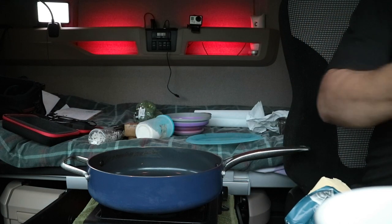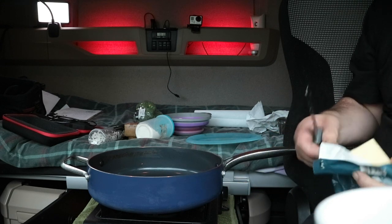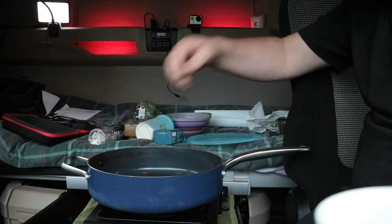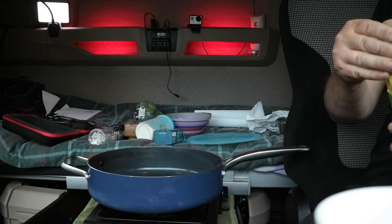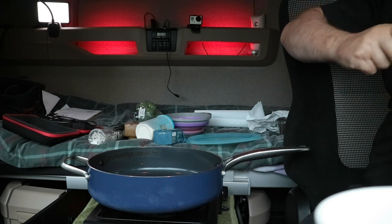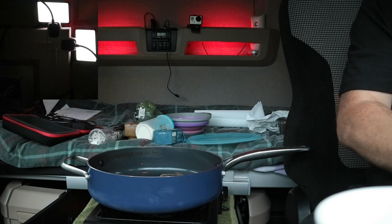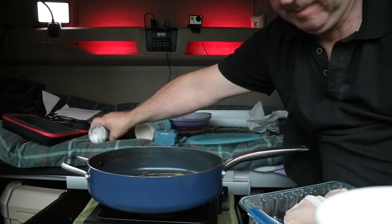Good old Cornish butter. To that I'm gonna add a little bit of oil — the oil stops the butter from burning basically. And I'm gonna add some salt and pepper on both sides of the pork.